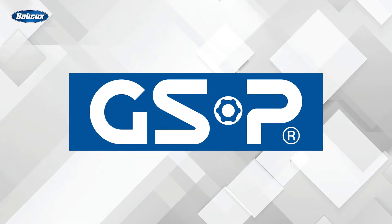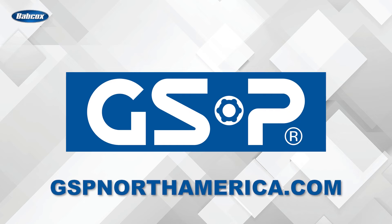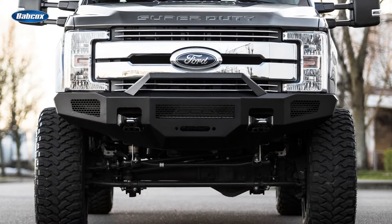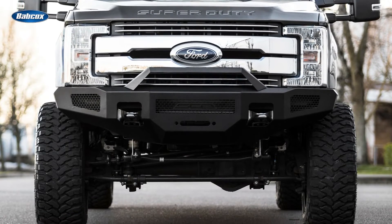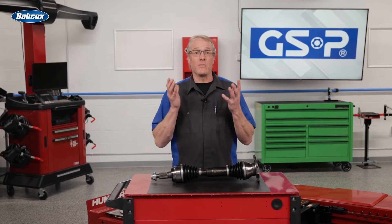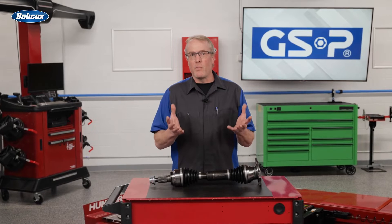This video is sponsored by GSP North America — visit our website for more information. Lifted trucks are extremely popular and they're built to work hard and perform on and off the road in all kinds of terrain. But when a suspension lift kit is installed, it can have a substantial effect on driveline components, even the smallest amount of lift.